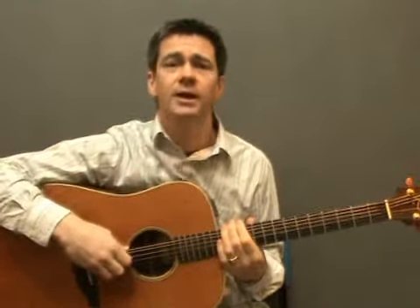For this exercise we're going to use the same pattern but with different chords and including major 7ths. The chords I'm going to use this time are A, A major 7, D, D major 7, E, and E7.